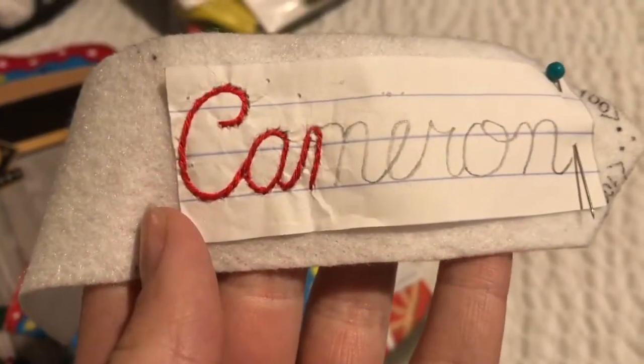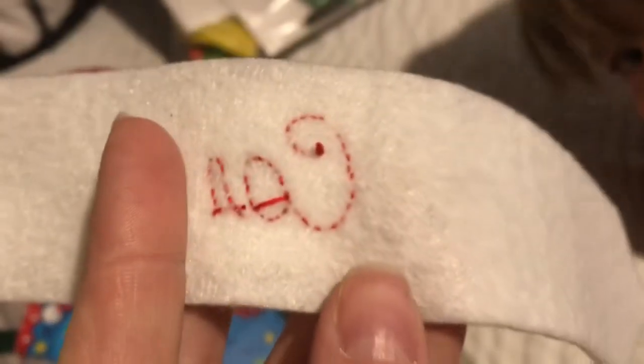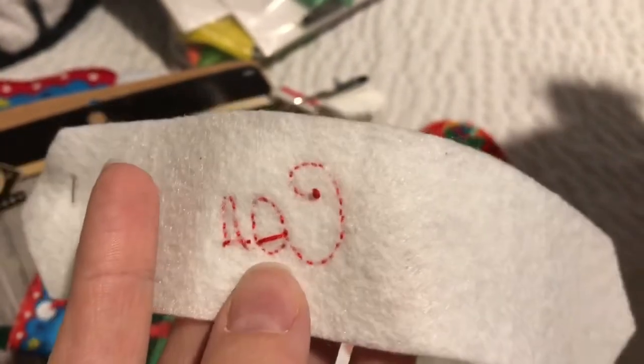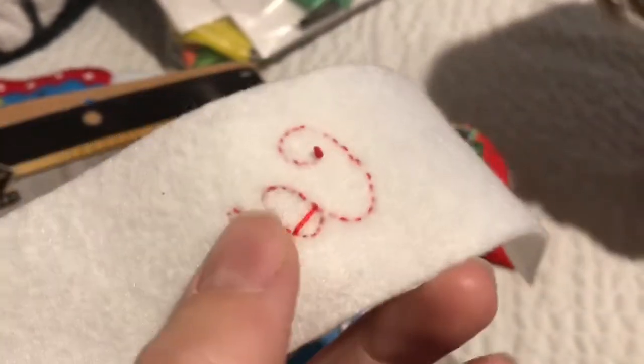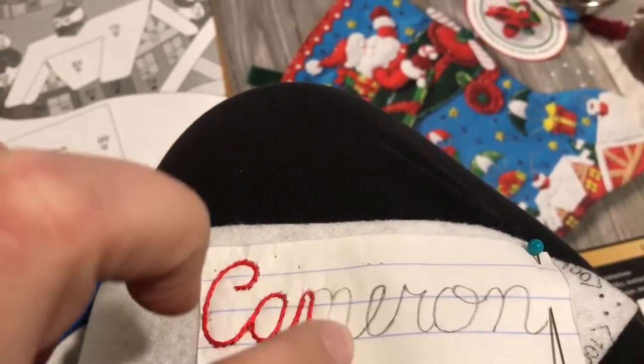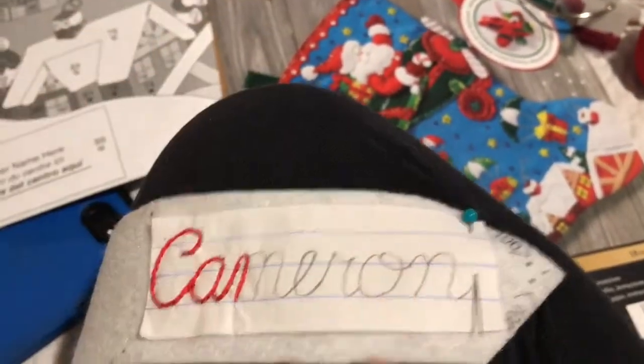I ended up stopping at the bottom of the M, and I just want to show you what the back looks like. That's what the back looks like — it's not beautiful, but it'll be covered up so that's fine. We're going to start right there and we'll most likely end at around the R somewhere, and I'll show you where I end next.